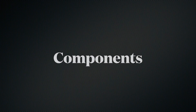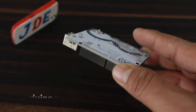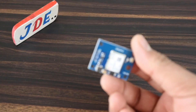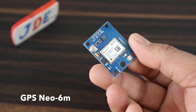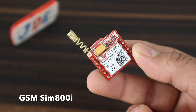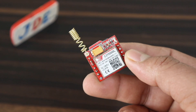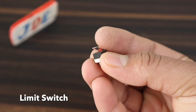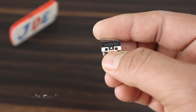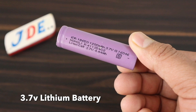Let's see the components used in this project. First, I use Arduino Uno — you can also use Arduino Nano. Second, I use the GPS NEO-6M module. Third, I use the SIM800L GSM module. Fourth, I use a limit switch, or you can use any push switch.